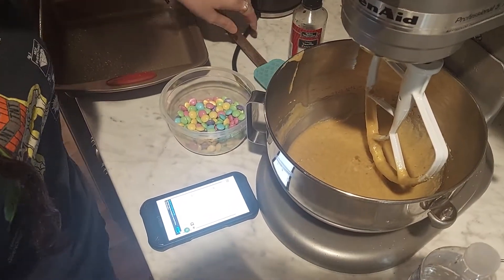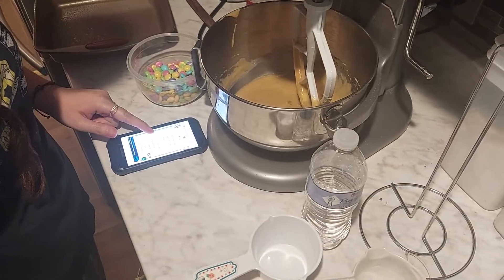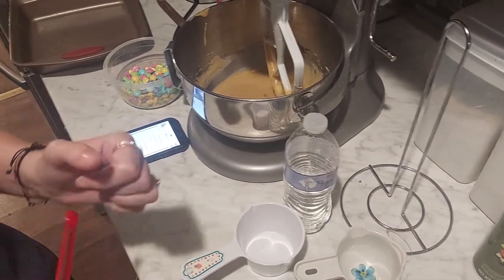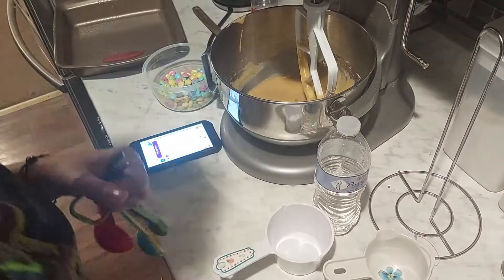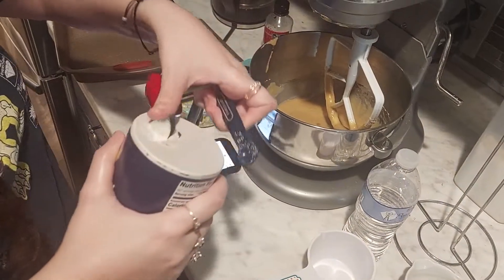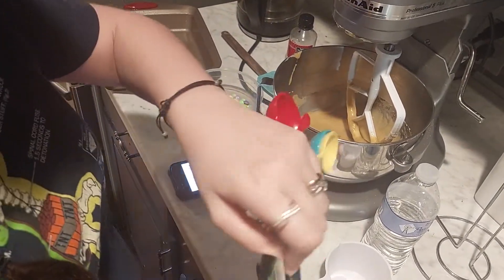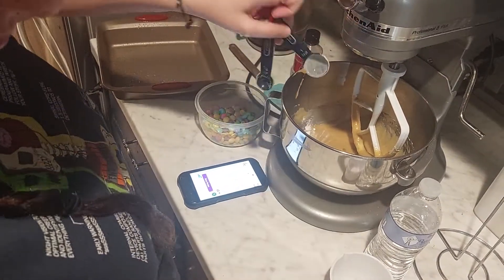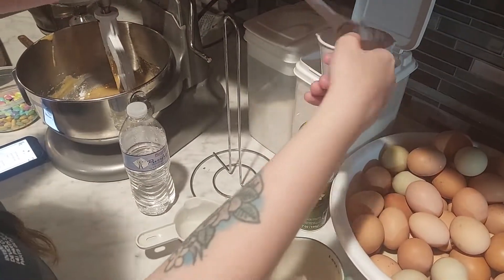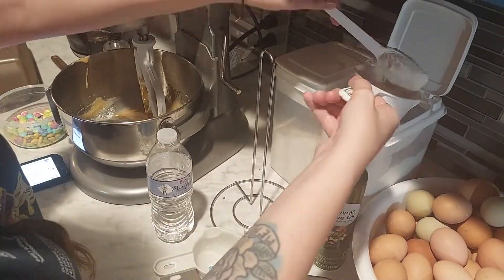Add in flour, baking powder, and salt. You need two cups of flour, one teaspoon of baking powder, and one-fourth teaspoon of salt. So I'm going to do the one-fourth teaspoon of salt first, then one teaspoon of baking powder, and two cups of flour.